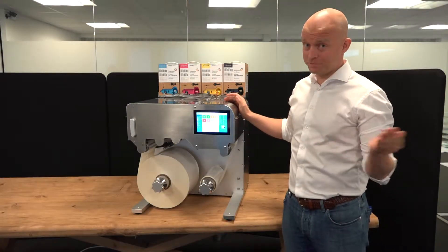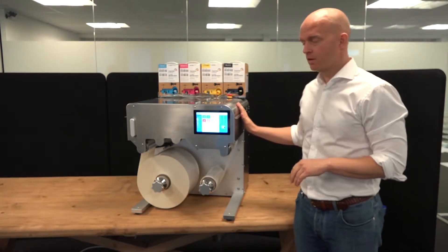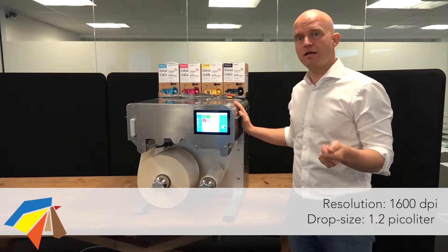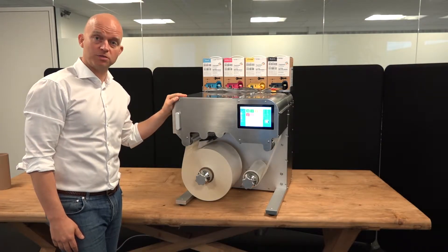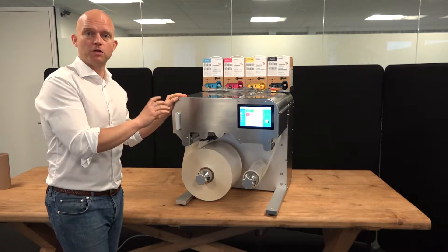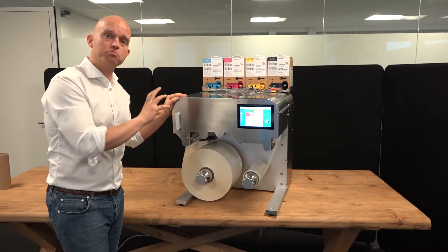As you probably already know, this is digital printing, so all types of variable data can easily be printed by the Trojan 2 Compact. On top of that, this delivers the highest possible print quality you see in the market — 1600 DPI and the smallest drop size. The return on investment can obviously be calculated in many ways, but it's cold data that this unit runs 18 meters a minute, and the small drop size means ink consumption is reduced to an absolute minimum.